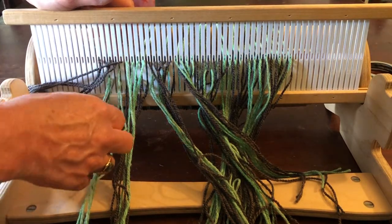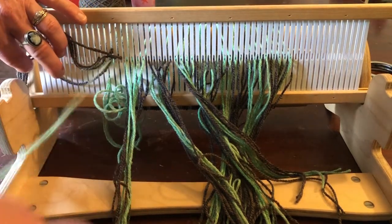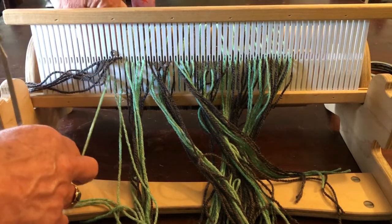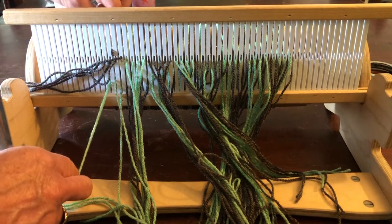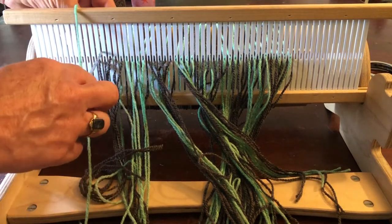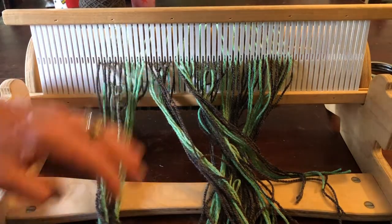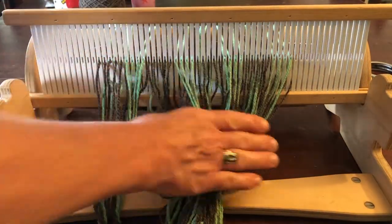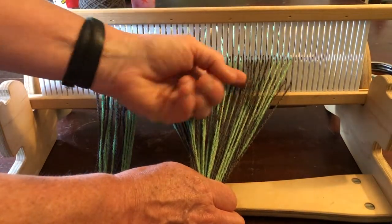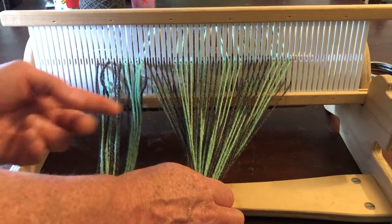The green looks like mint chocolate chip ice cream — at least the kind I like, from Whitey's in the Quad Cities, Illinois and Iowa. You can also pull these out if it makes it a little bit easier to find the slot. You are now done threading the heddle. Notice that you can see the four greens and five grays repeating: four greens, five grays, four greens, five grays, four greens, five grays.